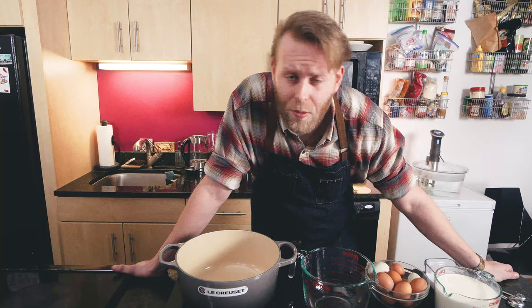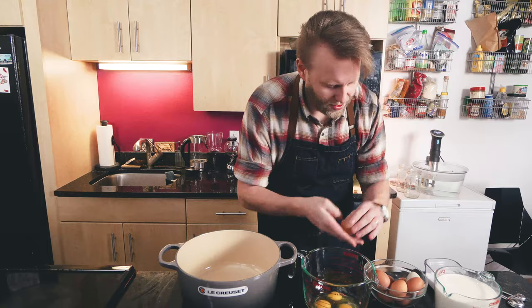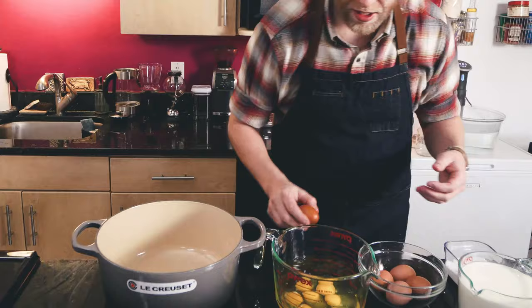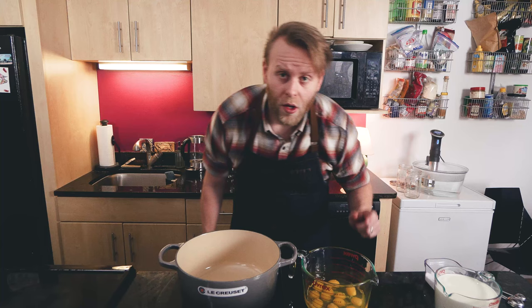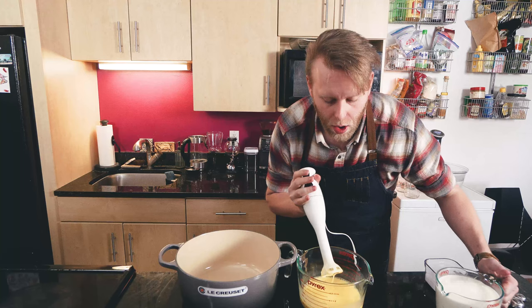These are some great eggs I got from a local pre-arranged egg producer — very fresh. That's why I've got the different colors; they almost look like Easter eggs themselves. The brown eggs are nice as well. They don't taste any different; it's just the breed of the chickens. After seeing what chickens go through, I'd always prefer to get a good pasture-raised chicken egg. Got our eggs all cracked. I like to use the immersion blender just because it's quick and easy. Then we can add our quart of milk.